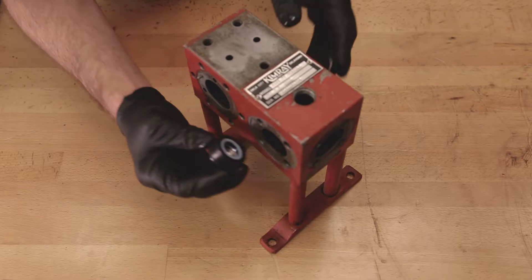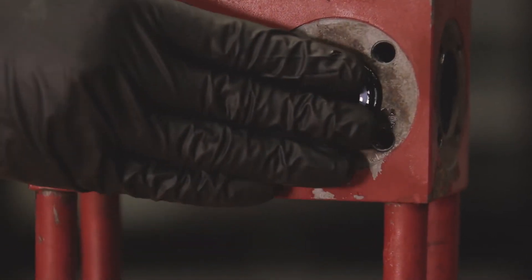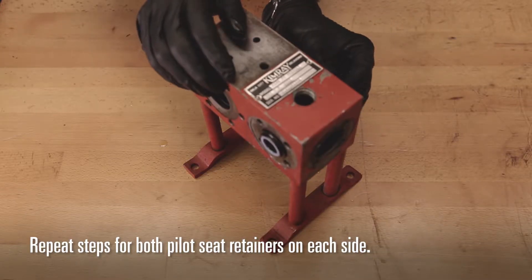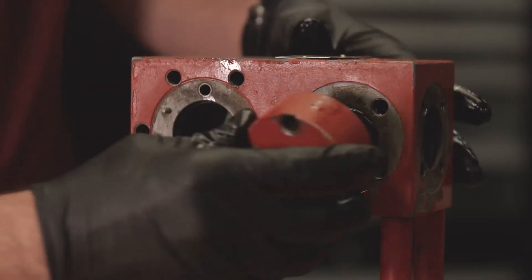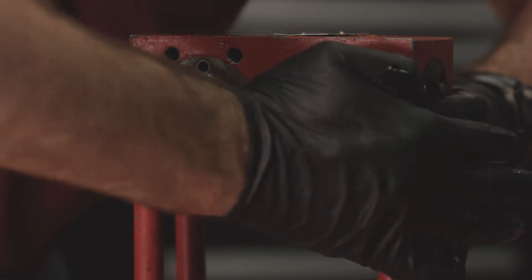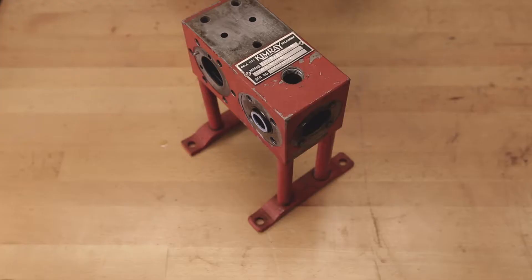Insert the pilot piston bearing with its o-rings and backups into the pilot piston body. Repeat this assembly for both pilot seat retainers on each side. Place the pilot piston cap over the bearings and seat the o-rings in place. This prevents the o-ring from getting pinched later when you install the pilot piston caps.